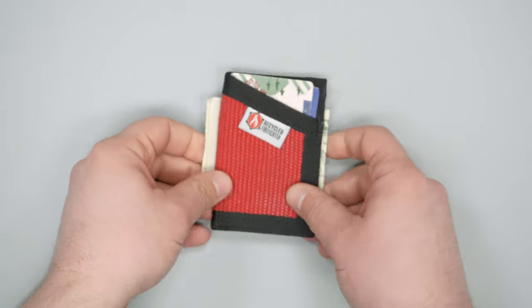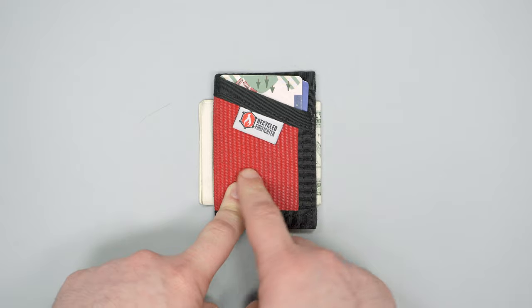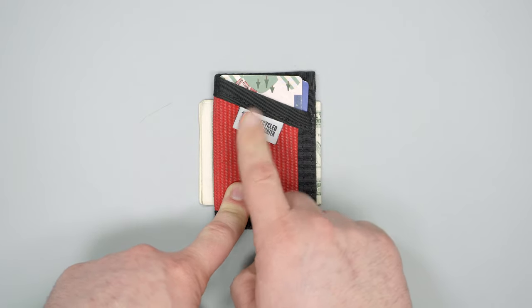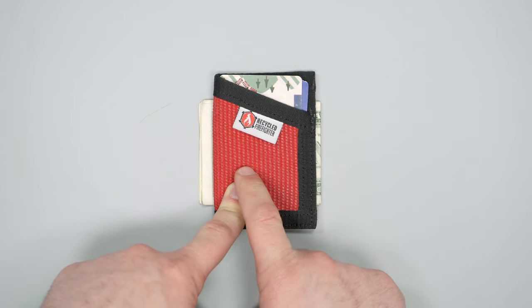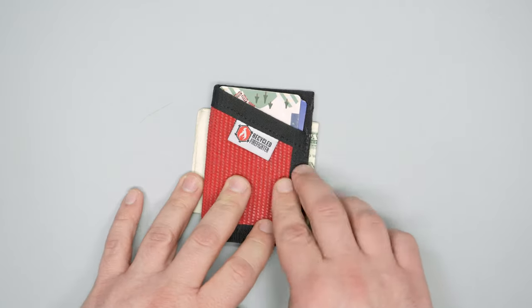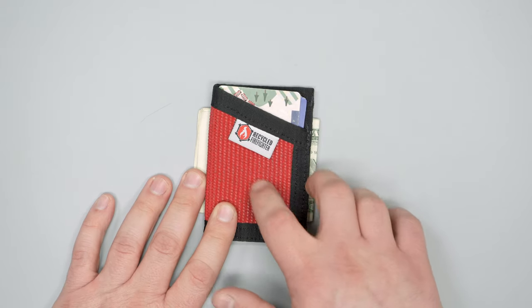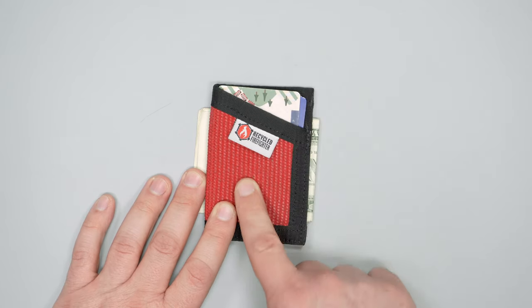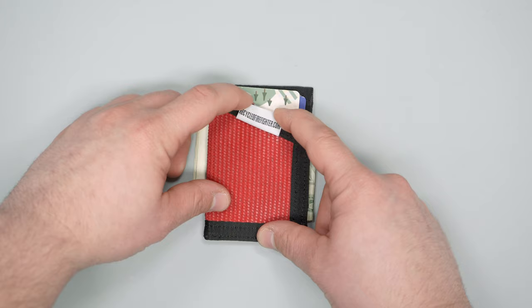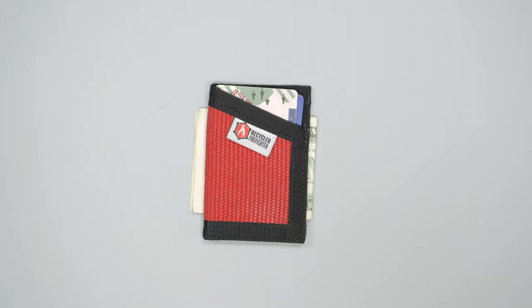We've got the red color here, which is a little flashy, a little different from our normal black, which is fun. As far as branding goes, there's just a little logo tag on the front. It's a pretty minimal tag, but because this wallet is so minimal, it's hard not to see it. It's got the logo on the front and the website on the back — just something to note.